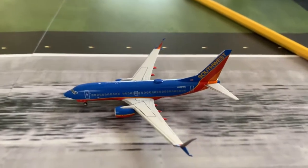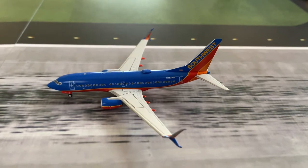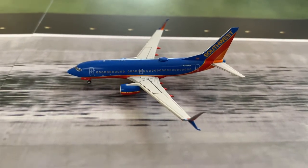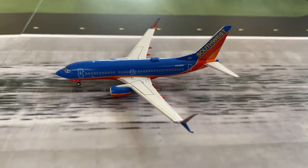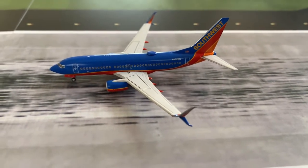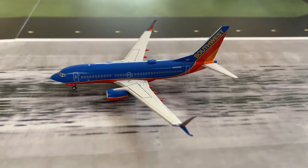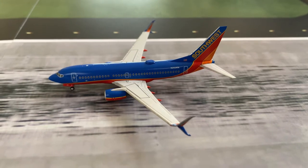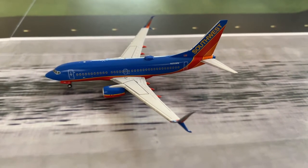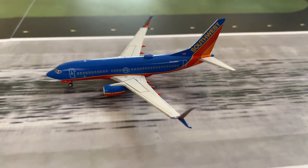That concludes today's unboxing of this model. It is a very cool addition to have in my airports and it will also be featured in my other future airports. I hope to get other Southwest models to build my Southwest fleet. That will conclude today's video and I hope you guys did enjoy. If you did enjoy please consider subscribing and leaving a like, and I hope you guys are having a good day or night — as always, goodbye.